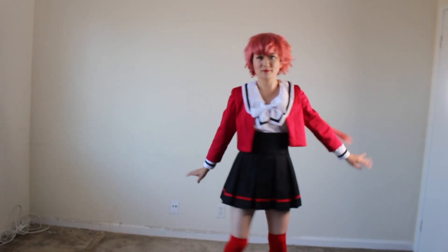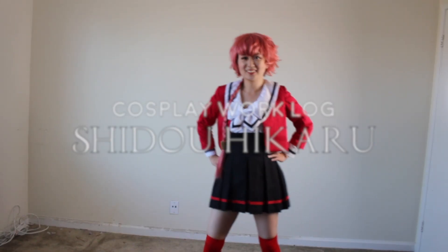Hi guys, it's Kory and welcome back to my channel. In a previous video, I showed you guys how I styled my Hikaru wig. Today, I'm going to show you how I made her school uniform.